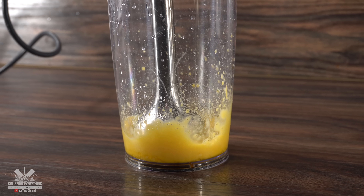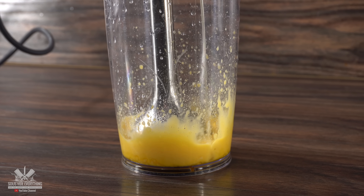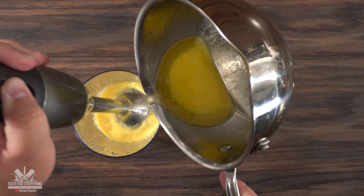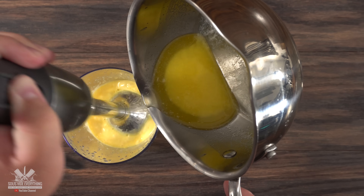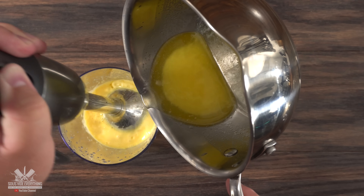We're creating something called hollandaise sauce and it's becoming quite thick — that is exactly what you're looking for. Keep the blender going and don't stop. Notice that I am only adding the clarified butter; the solids of the butter will stay behind in the pan. Whatever you do, try not to get any of those solids inside.